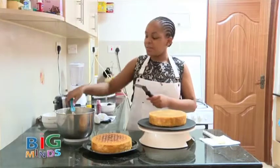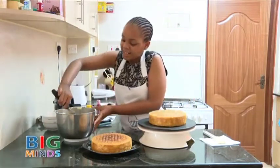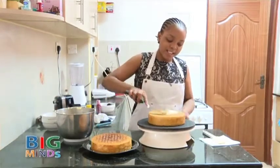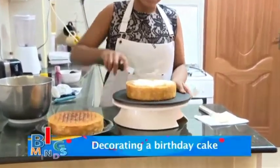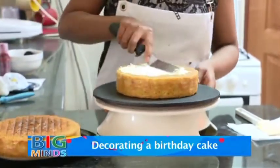We are going to take an offset spatula, take some cream and place it onto your first layer of cake. Just spread it out evenly.